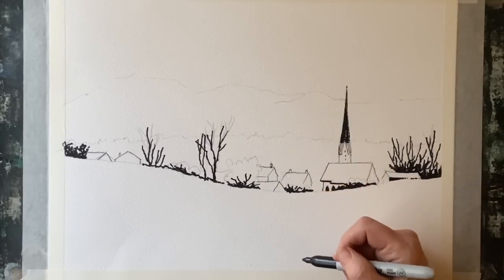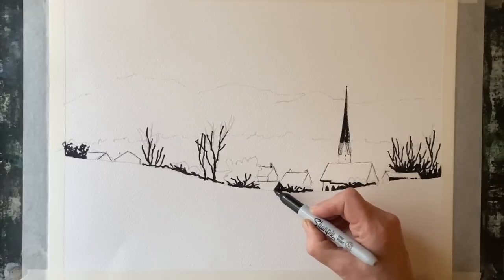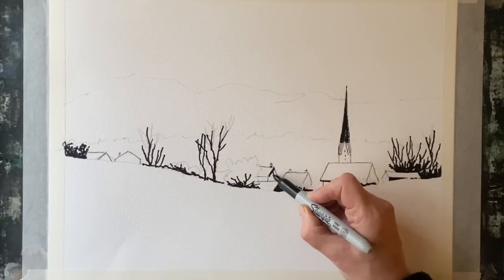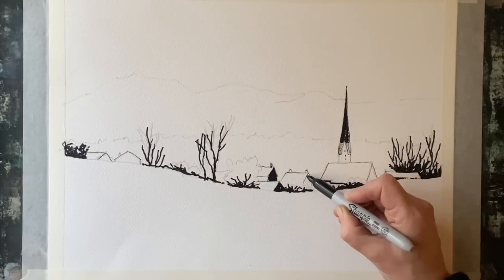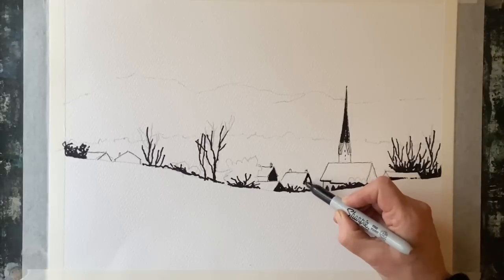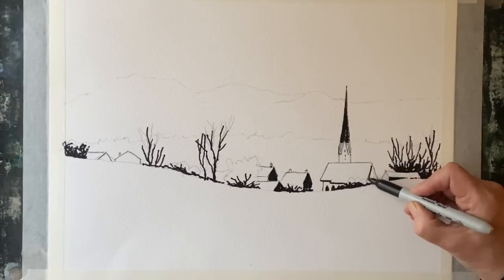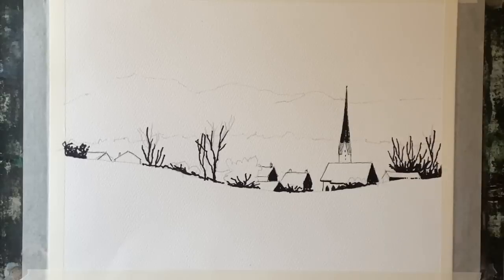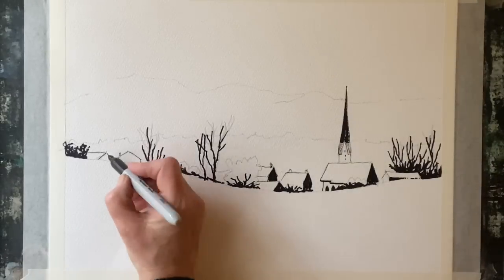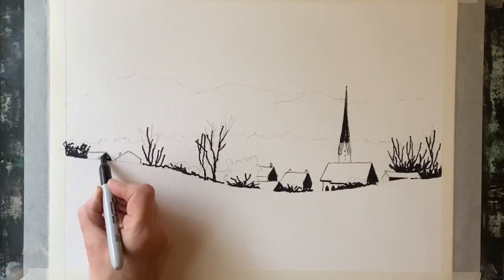Normally with watercolour painting you work from light through to dark. With line and wash you're working opposite to that — creating your darks first with your line work and shadows, then putting in all your mid tones with paint, being led by the line drawing. Anything you carefully leave or spare from the paint — for example any areas you want to be bright white snow — those will be your lightest lights.